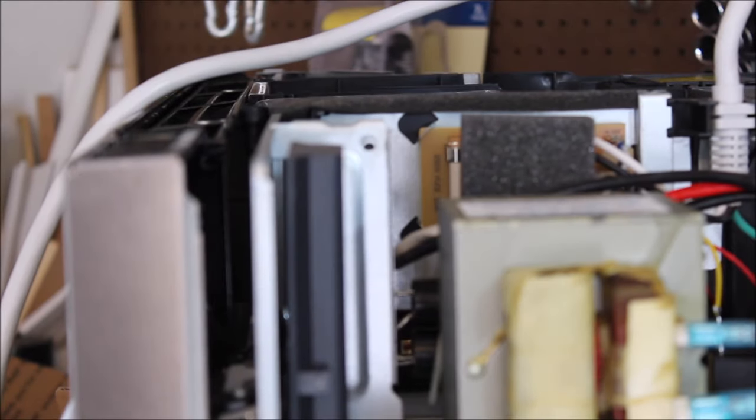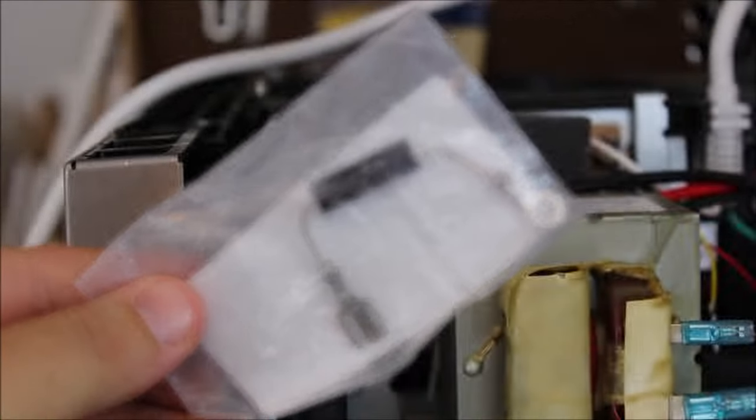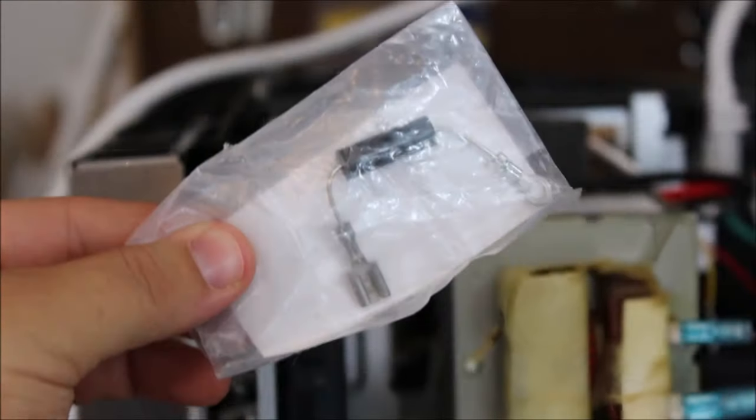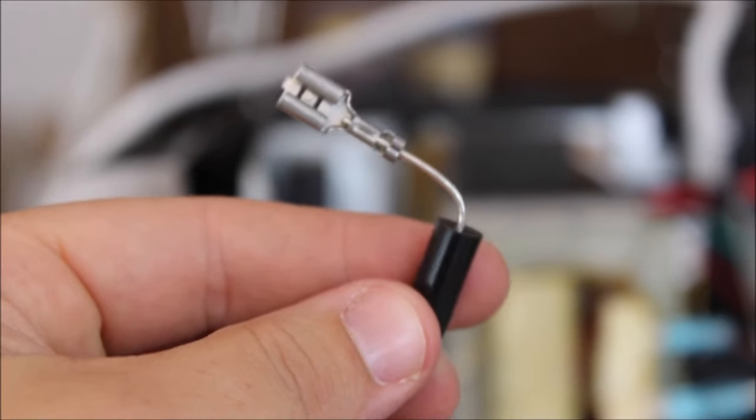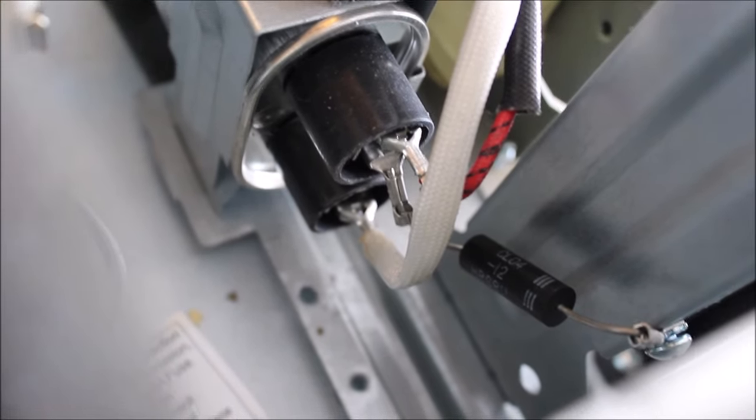Now we have the diode to replace. This diode here — you plug it into the diode connection and then attach it to the frame, and then we should essentially be able to use the microwave again. The piece I was holding is right here, so we're going to disconnect it.